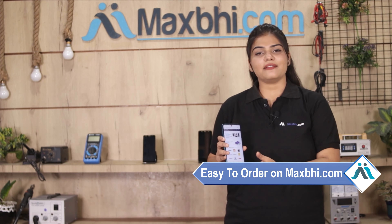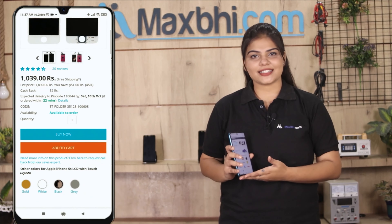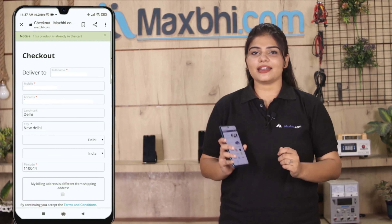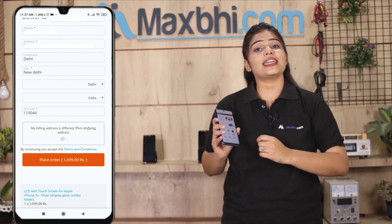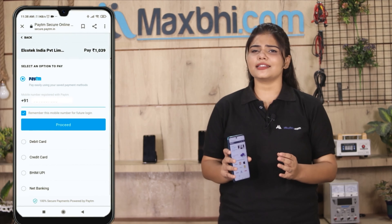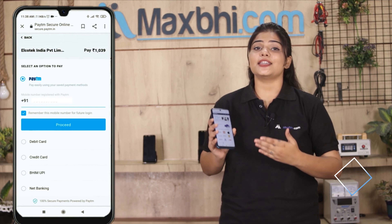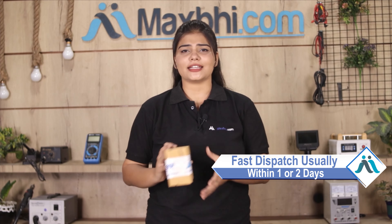Friends, MaxBee.com is very easy and simple to use. Our website MaxBee.com is very easy to order from. You will be able to pay using all payment methods such as UPI, Net Banking, Credit or Debit cards, Wallets, and more. Once your payment is done and your order is processed, it will be safely packed and dispatched within 1 or 2 days.